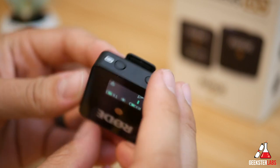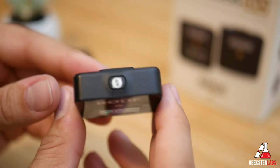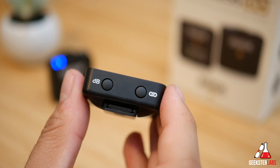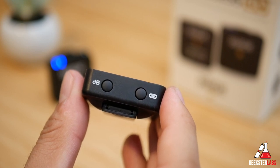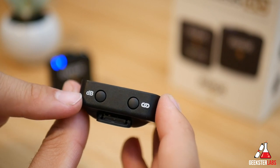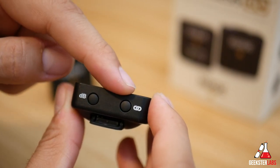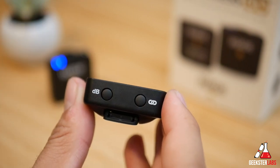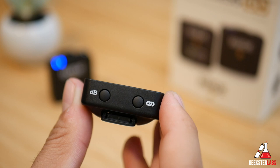As far as buttons go, we have the power button and the pair button — though you don't really have to use that since it comes out of the box already paired. Then we have a dB pad button to cycle through the different output levels: 0 dB, -6 dB, and -12 dB, to set according to whatever device you're recording on. Whatever you set it to will stay on that setting even after you power it down.